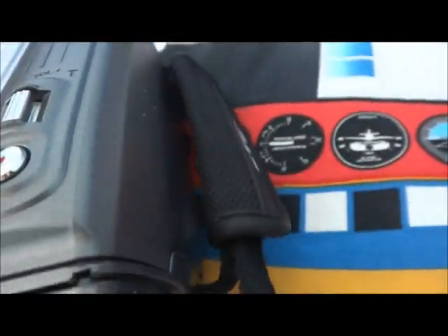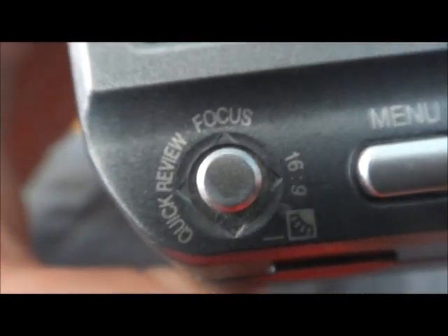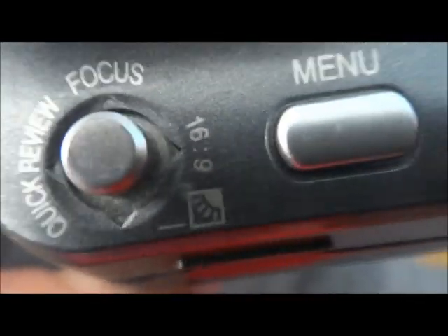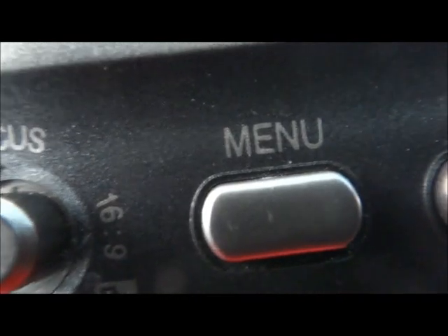And this is the camera. This is where the battery is located, and over there it says mini TV. Now this has quick review, focus, 16:9, menu, auto, and data.